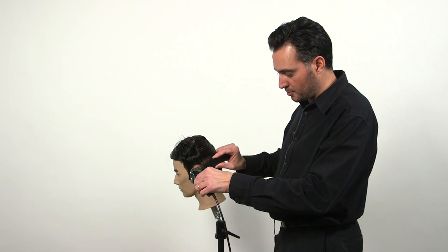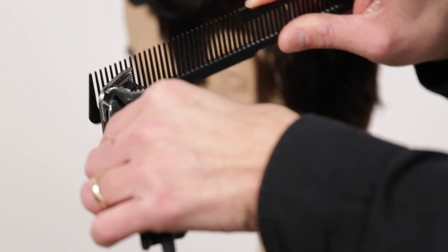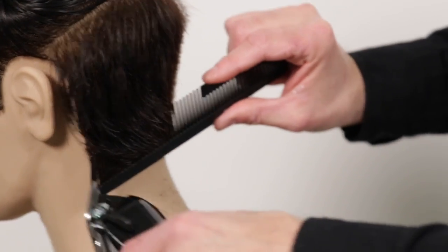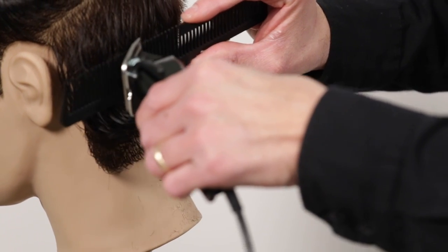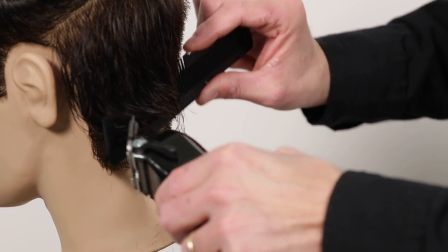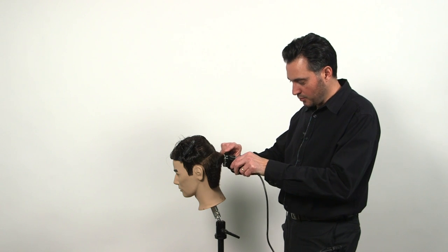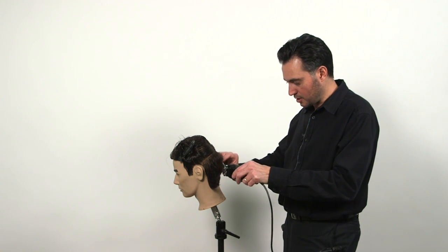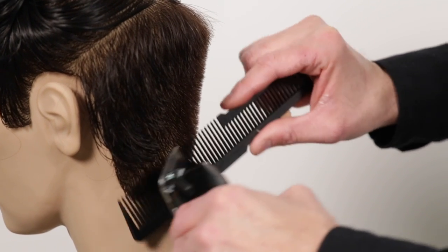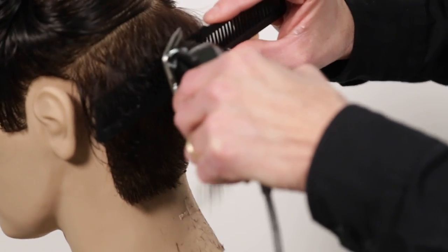When you do the clipper over comb technique, do not put too much pressure on the comb, because it's going to make you have an indentation in the haircut. So you're going to lift up the hair, and then nice and softly you place the clipper over your comb. Don't rush through it, because if you do you're going to skip areas and cause lines. So go nice and slowly — you lift the comb and you pass the clipper.